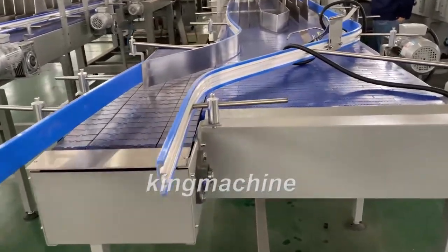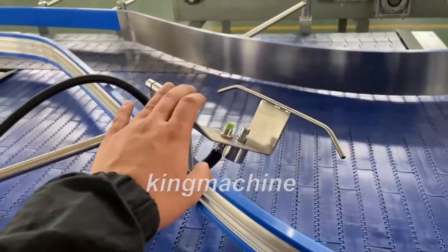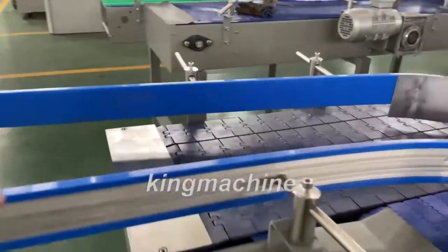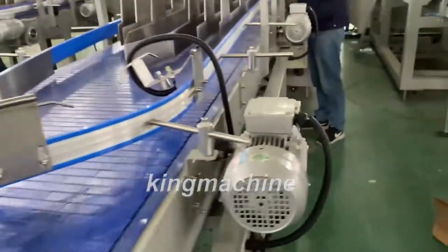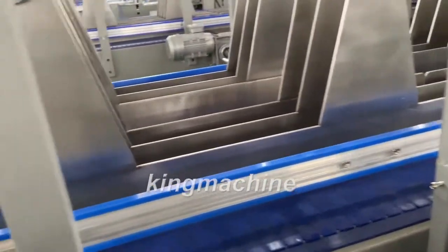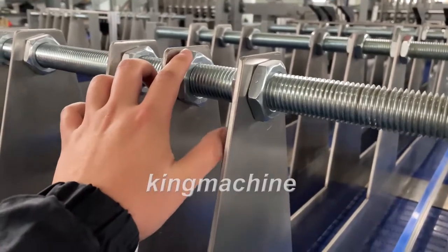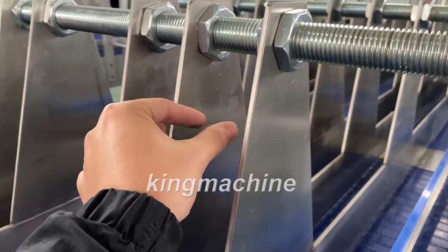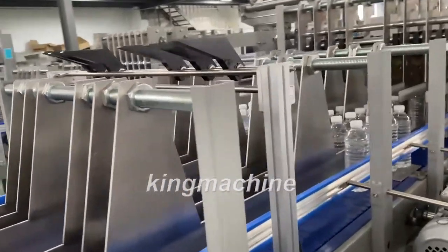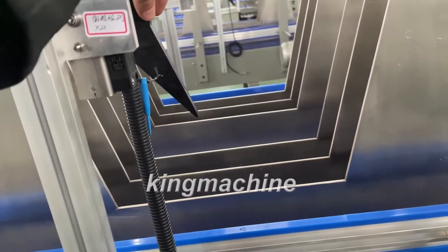This is the complete video for the machine. This sensor controls the conveyor, and this sensor controls the blocking door. For different sizes of bottles, you need to adjust the screw here to make the distance between the two plates different — bigger or smaller. This is for if the bottle drops down, then the machine stops.